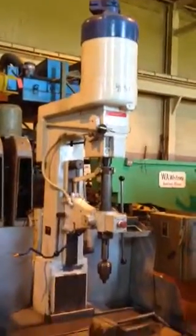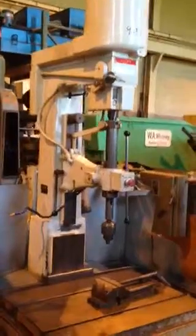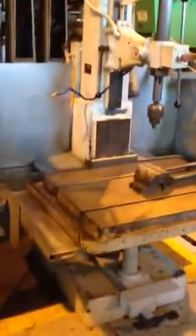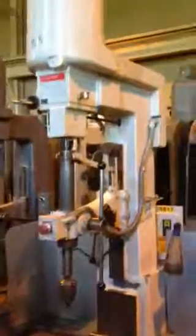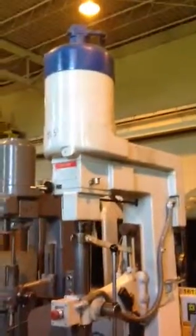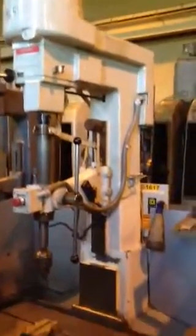Allen M.A.T. drill press video. It's just the way it came from service at Steelcase. Go ahead and run it, please.